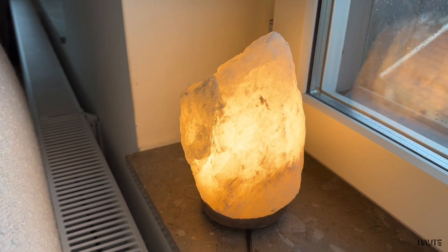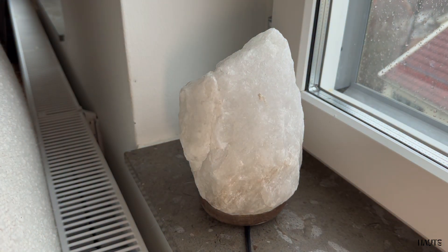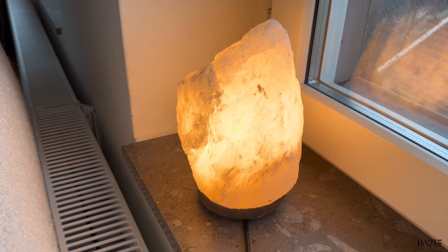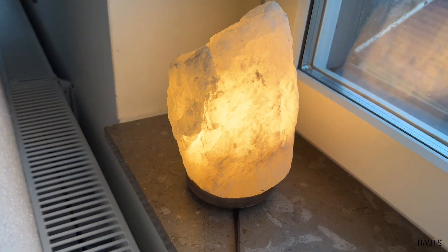The organic shapes of this lamp make it work both in a modern home to give it some ambient light, or in a bohemian home. When the lamp is turned off, it's almost like a sculpture, and when you light it, it brings a warm light to your room.